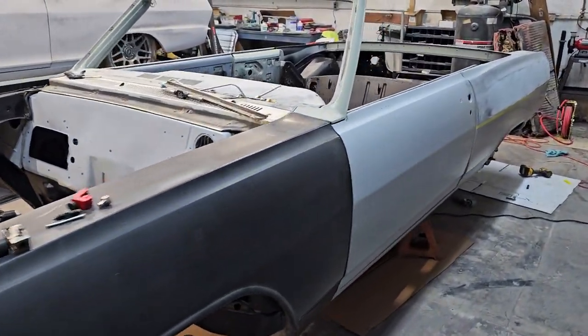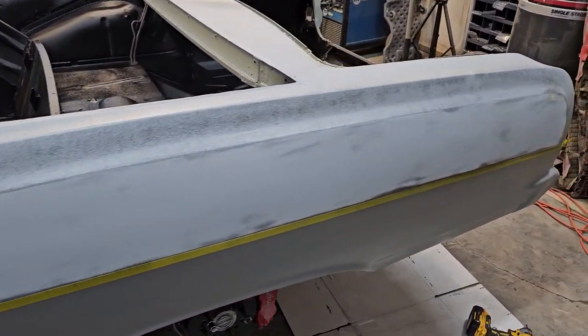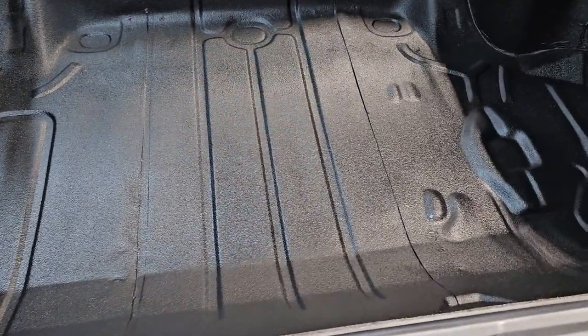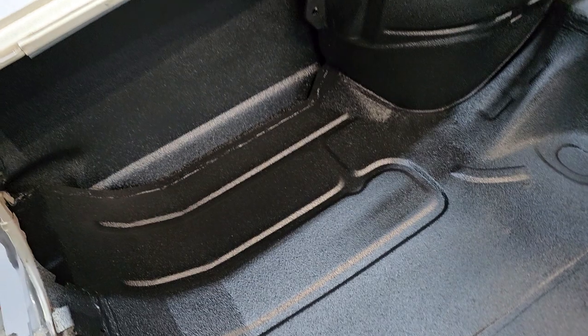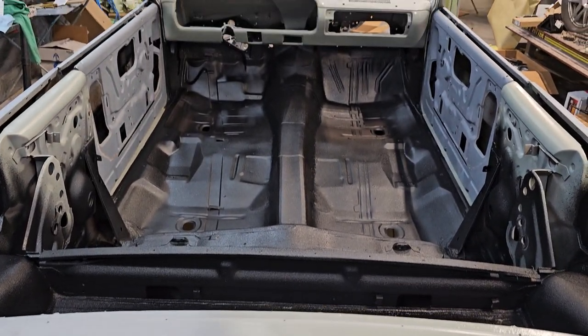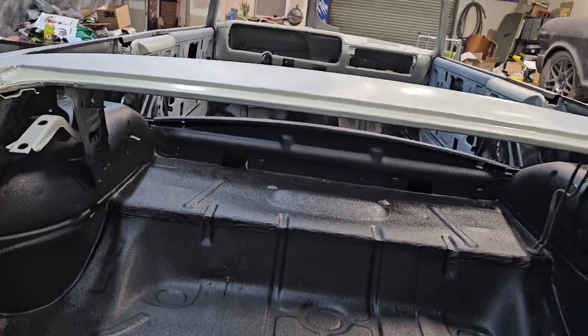All right guys, back with the 65 Malibu. We've been working this thing pretty extensively. Got all the inside of this thing done — all Raptor coated today. The whole thing, all your floor pans all the way up. It's already been seam sealed. We already Raptor coated the whole inside, the bottom of it.